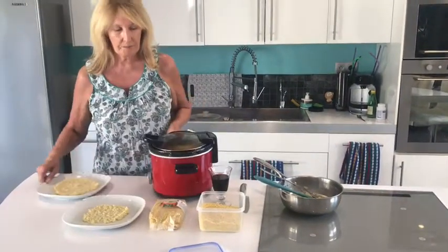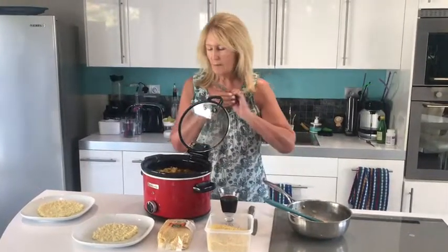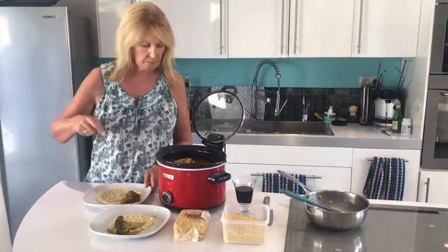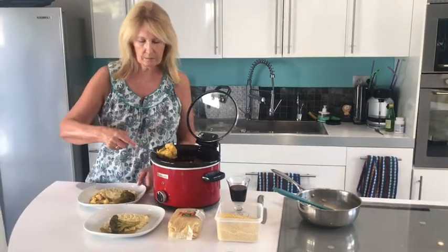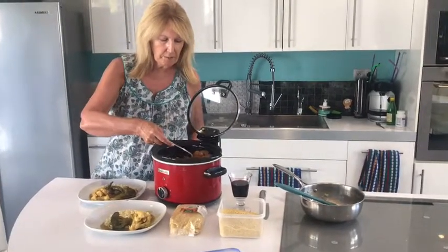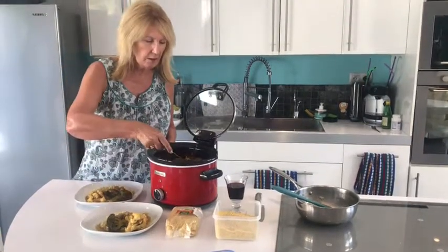And now we have the slow cooked fish curry. When I came back from a cycle out this morning, I popped in some broccoli, some cauliflower, and some mushrooms. These have all cooked lovely in the sauce. We've got broccoli, cauliflower, okra, fish, mushrooms, and some sweet potato in this really lovely sauce.